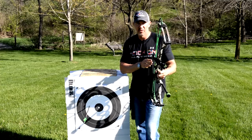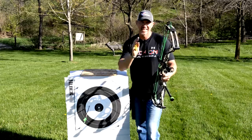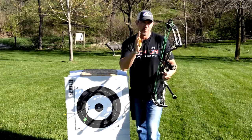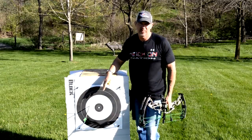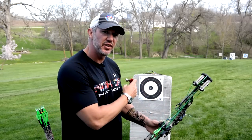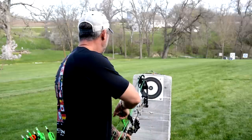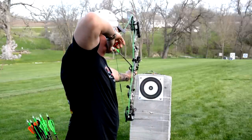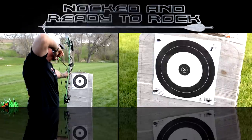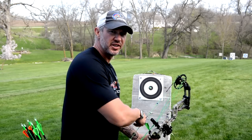When the arrow rest is set to the perfect left-to-right adjustment, you'll be able to shoot the same exact left-to-right path from up close all the way out far. I've made my adjustment, moved my sight to re-zero at the close target since we moved the rest, and now we're going to repeat the same test downrange.